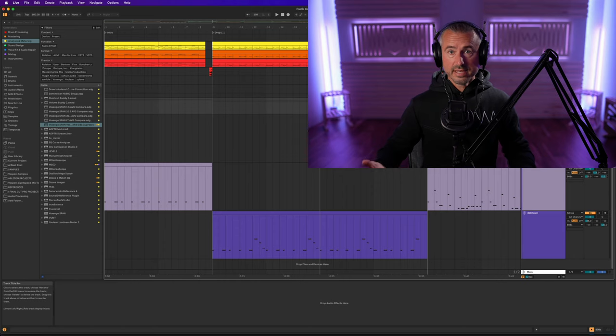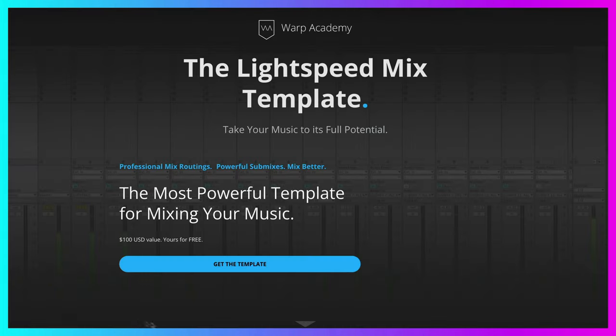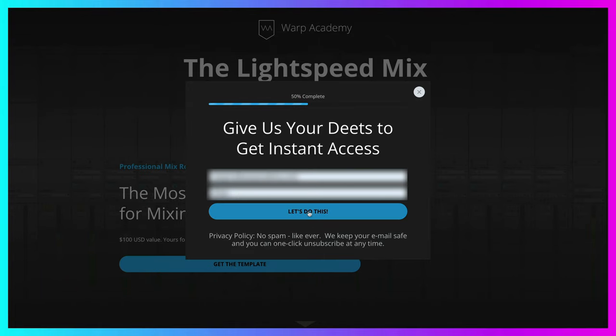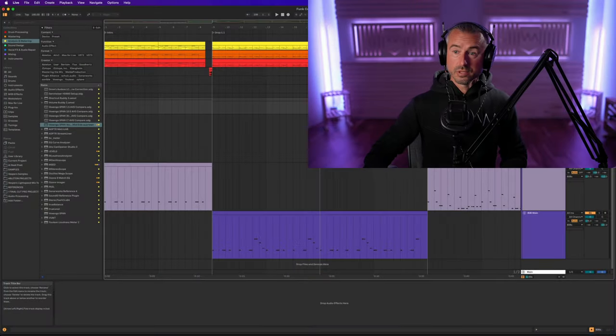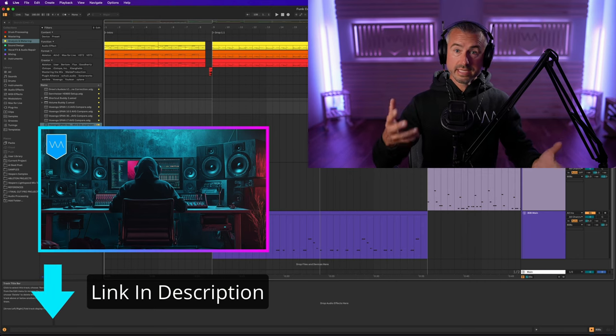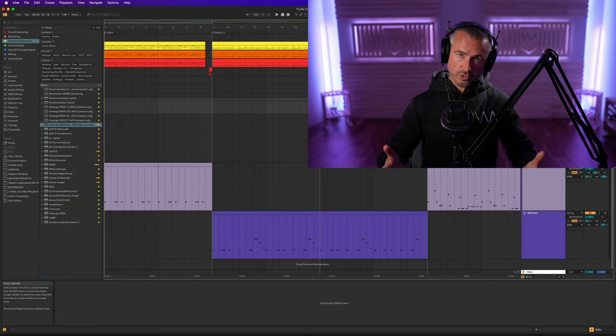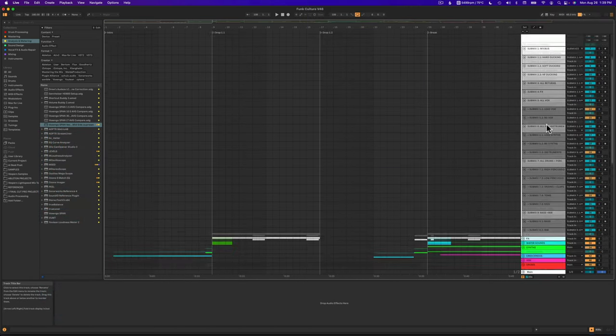If you haven't seen my videos yet, I have a template I use for mixing called the Lightspeed Reduction of Mixing Template. I use it always when producing and mixing. It has a sophisticated submixing structure that gives me an edge when it comes to mixing quickly at a clean, high-fidelity, loud level. My last video was a huge walkthrough on this template — I'll link it below. The template is a free download, and I have templates available for Ableton Live and Logic, with probably an FL Studio version coming soon. So let's bounce up to the submixes.